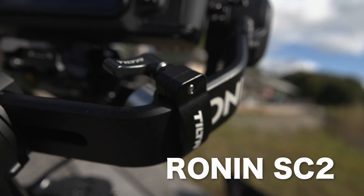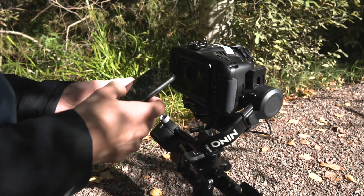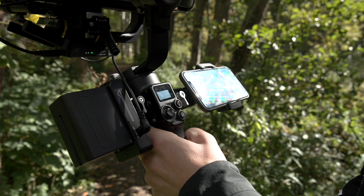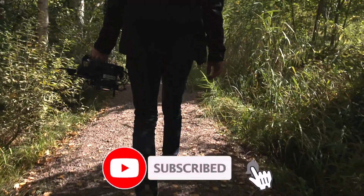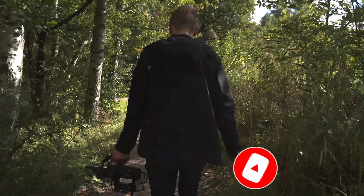The gimbal itself is the Ronin SE2 and I have the RavenEye attached to it. It provides a wireless connection to my iPhone and also gives an HDMI feed to the camera. So I can use the AutoTrack on the RavenEye to follow the person or objects I'm filming.